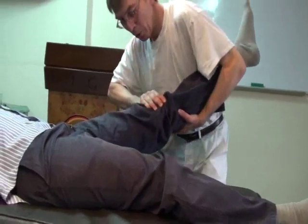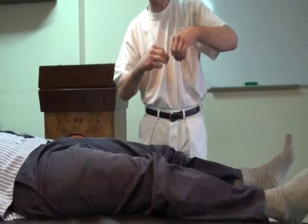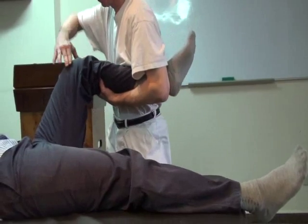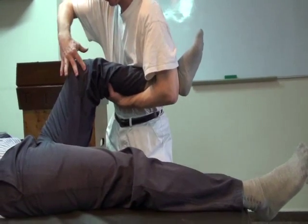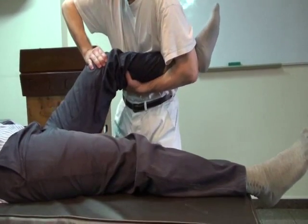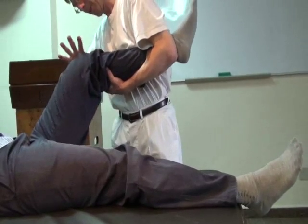There are two condyles at the knee joint — the lateral and the medial. So I could treat both sides. I could bring more pressure here, in this direction, to the medial. This is more lateral.